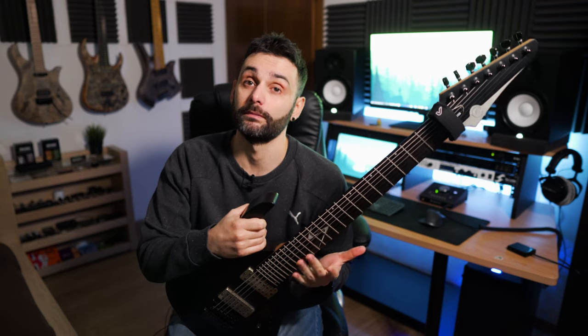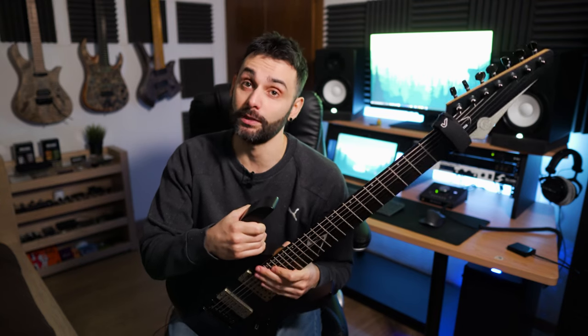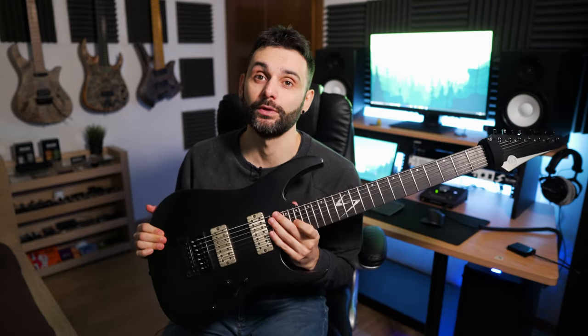Each instrument has its own purpose. Of course, through the years I have acquired several of them — I didn't buy everything yesterday. This allowed me to discover basically what I need, what I don't need, what I like, what I don't like, and what is here because of GAS. We start with my weapon of mass destruction for the studio.